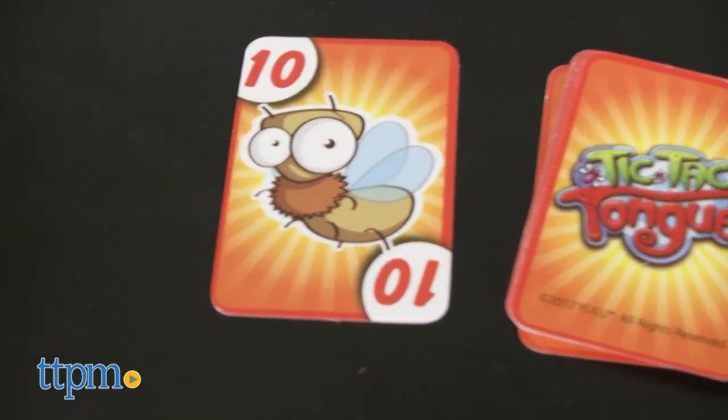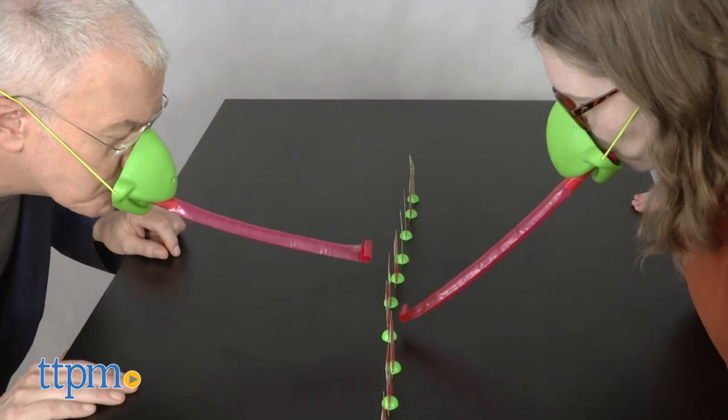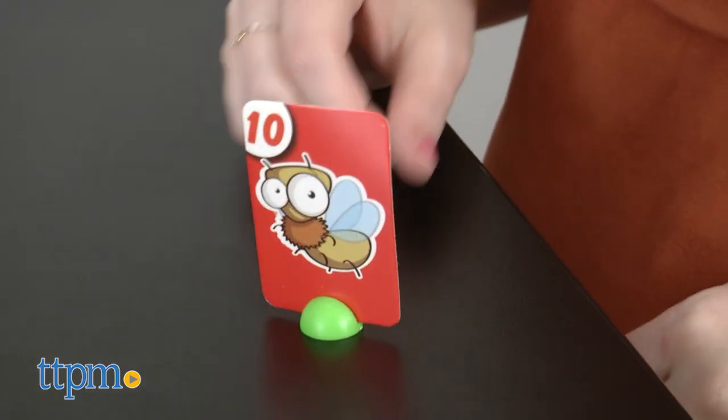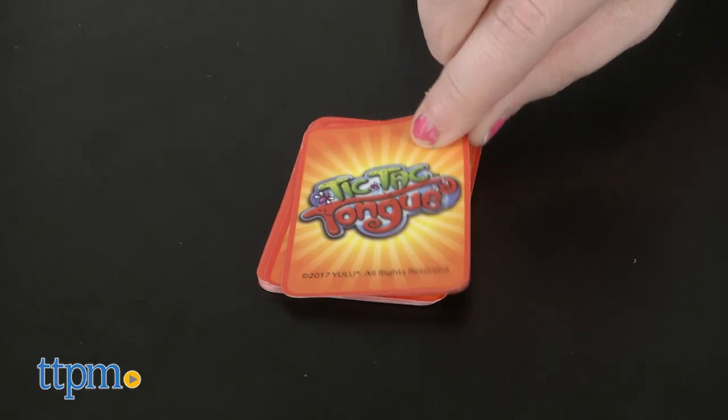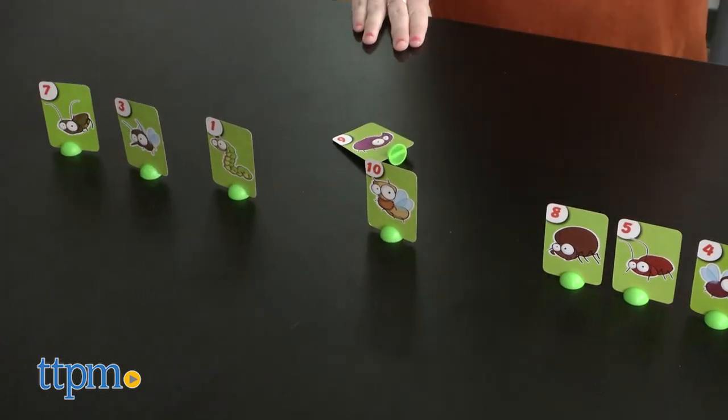Flip over one card to see the number and the insect. That's the card you're going to try to knock down. Blow into the mask and extend the tongue to knock down the card, but you have to knock down the matching card or you're going to be in trouble. If you hit it, you get the card. If you hit the wrong card, your opponent gets it.